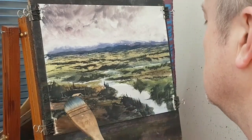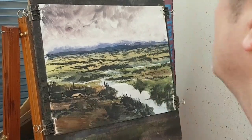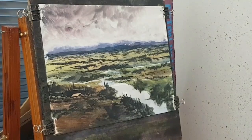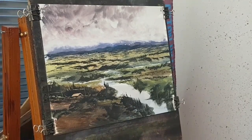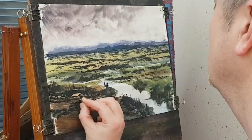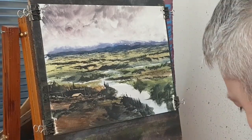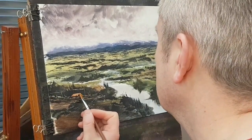I'll just loosen that up as well, and I can just continue that off there. If I just put just a tiny little bit of colour, I'm going to use this little flat brush — let's put a little bit of red on the roof. Just a little bit of red, just to take the edge off it.